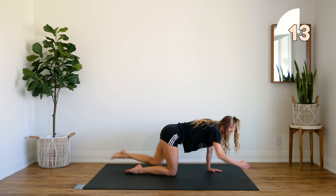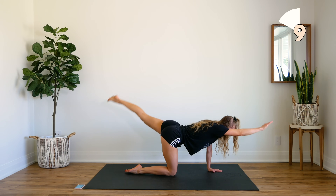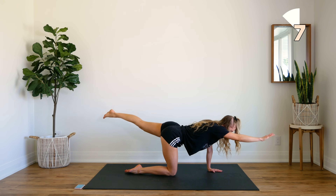We're going to get ready to pulse it here. Pulse it up, up, up, keep it going. Feel it in that glute.